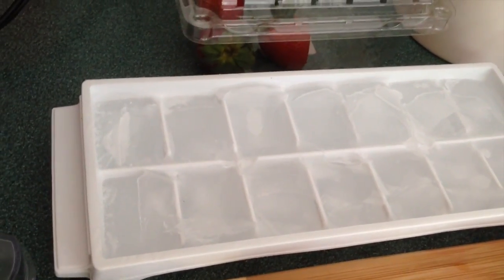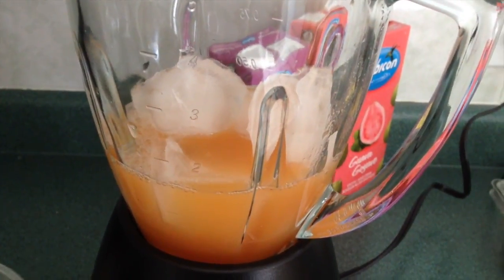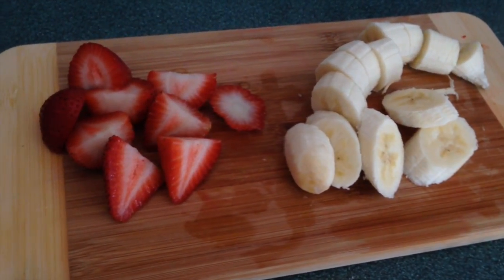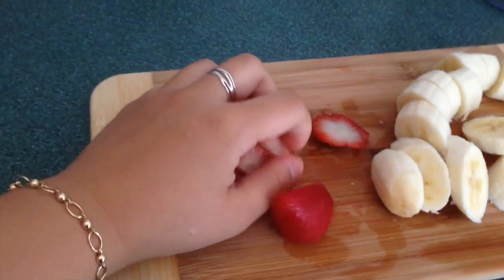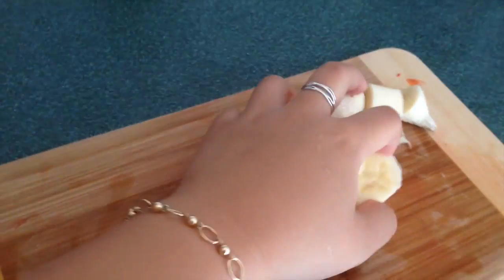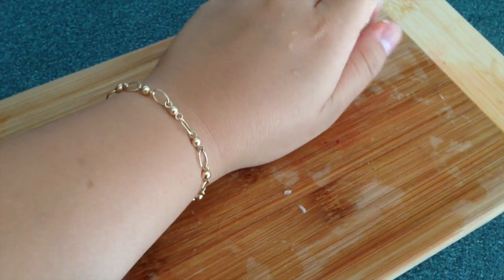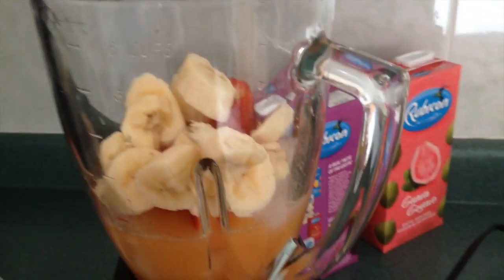We need to put like five or six ice cubes inside the blender. Now, taking our sliced-up strawberries and bananas, we're going to put them into the blender. This is such a healthy smoothie — I've been literally making it every single day!